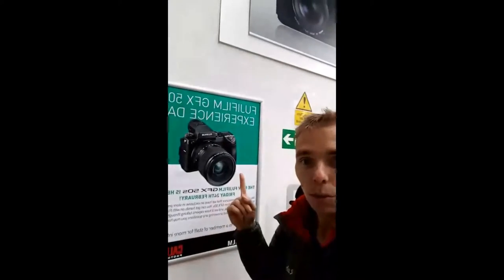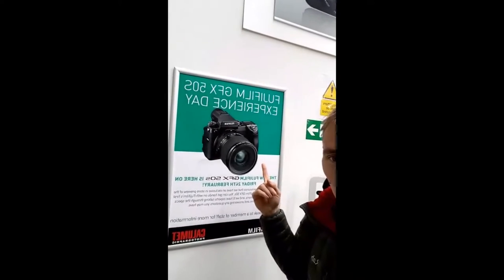This shop is amazing, it's about to be a good day. We're here for the GFX launch — Fujifilm, let's go!